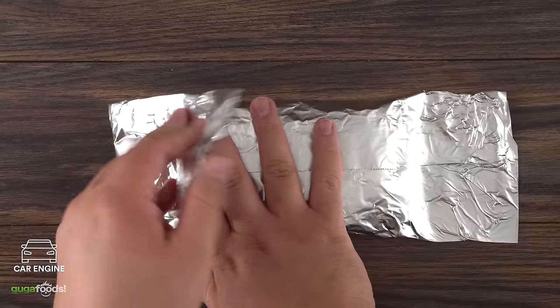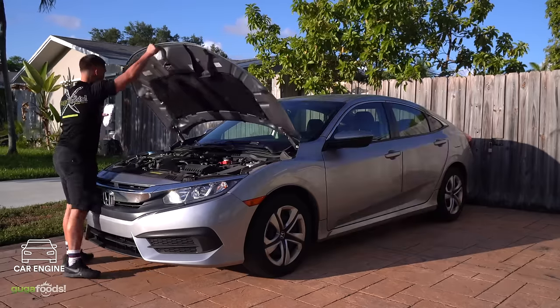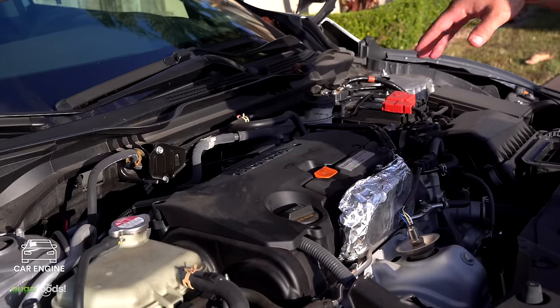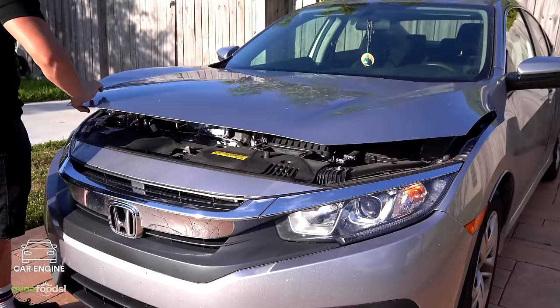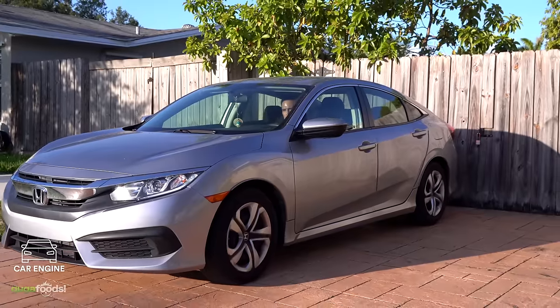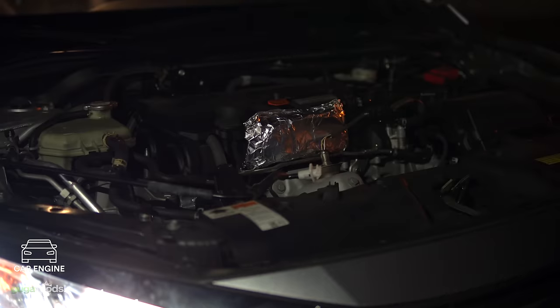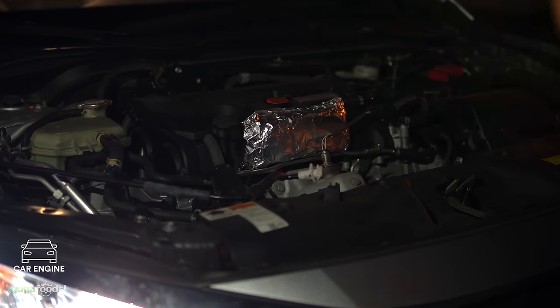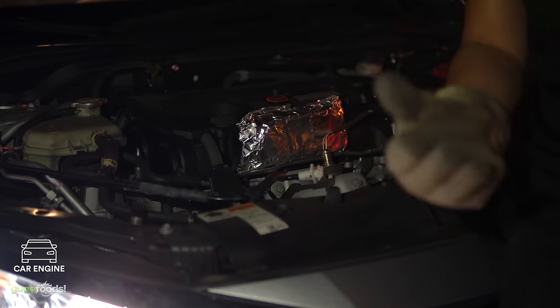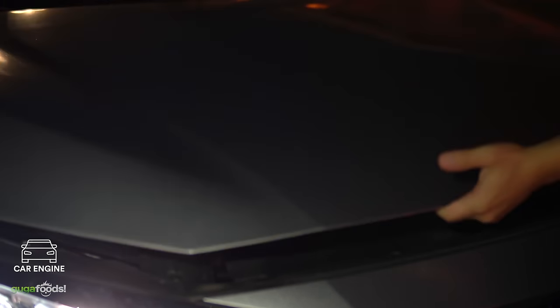The car engine steak. Wrap your seasoned steak in aluminum foil — make sure to wrap it several times so no fumes from the car get into your steak. Pop the hood and add your steak to the engine in a place where it won't fall off. Close the hood and either leave your car running for a few hours or just drive off. Once you arrive, pop the hood and take it out — it's dinner time. Be careful, it's very hot. My nephew almost burned his hand, so make sure you use protective gloves.